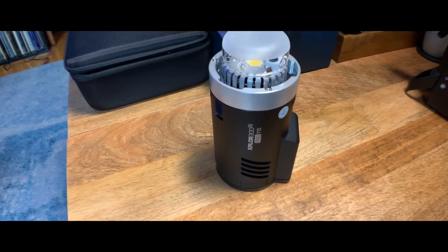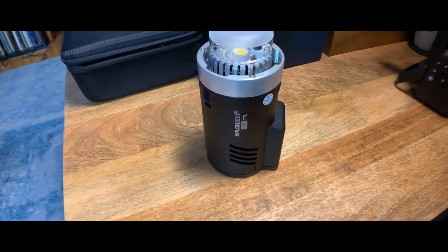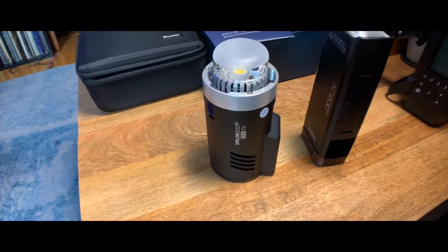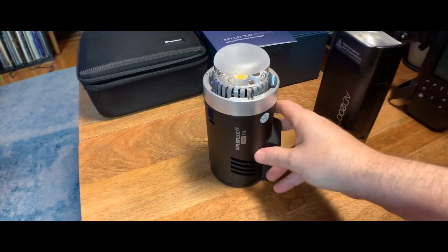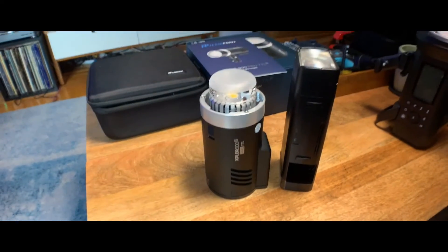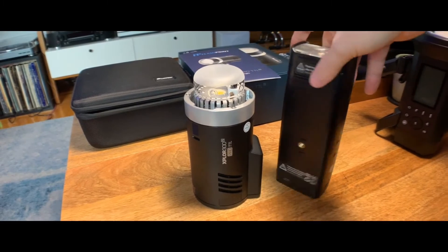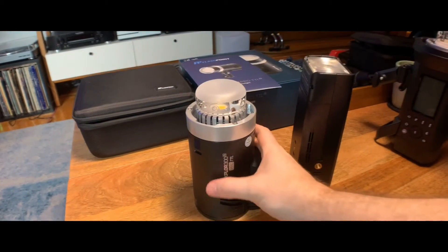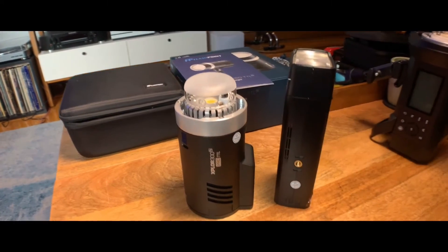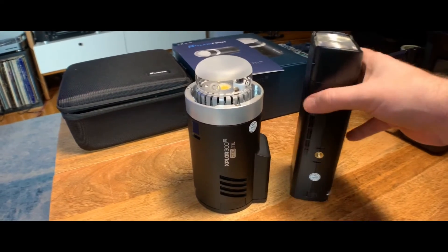I wanted to go ahead and compare the 300 in size and shape with the 200 and the 400. Here's the 300 on its own, and here's the AD200 Pro — this is the Godox version. Flashpoint is Adorama's brand but it's the same manufacturer. The 200 is a little bit taller but a little more narrow. They're not too dissimilar in weight — the 300 is a little bit heavier but I also have the battery in it. They're not going to take up that much difference in room in your bag until you get to the 400.